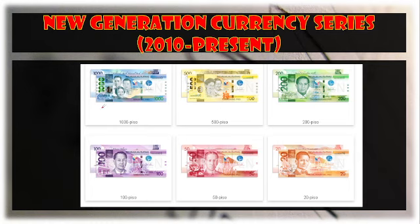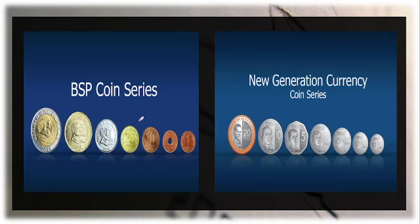This is the currency that we are using right now. Let us try to familiarize ourselves with the security features of our currencies, as well as to determine some of the signs or things we need to know about fake currencies.